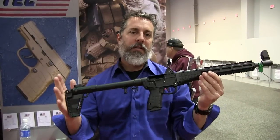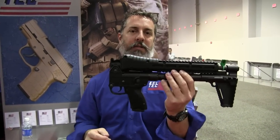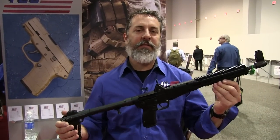So be looking for these in 2015 and beyond. It's a great firearm. For those of you that aren't familiar with it, it actually folds in half — great backpack, great trail gun. Thanks for coming by, guys. The MSRP on the Gen 2 Sub-2000 is $500.